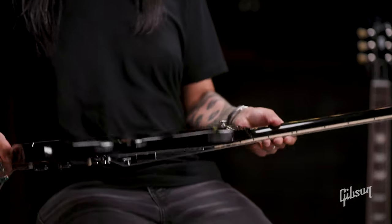All done in nitro gloss lacquer. For more information on this guitar and other SG models, make sure you check out our full-length SG Buyer's Guide.